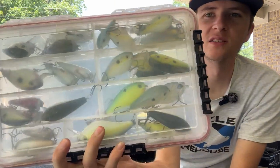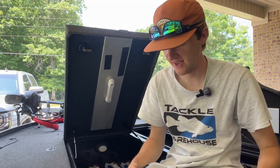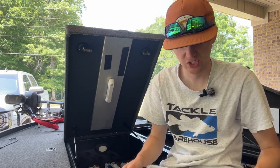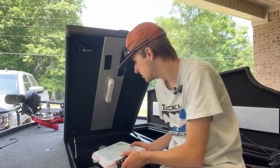Here's my square bill box — won't talk much about it. It's got bluegill, black and yellow for dirty water, and then shad colors. Mostly Strike King with a few Rapalas, but mostly Strike King for square bills.